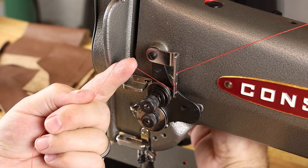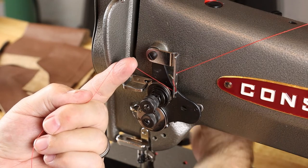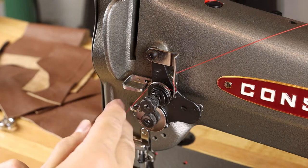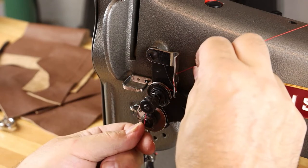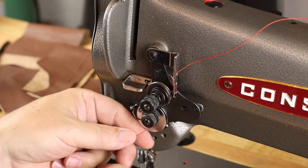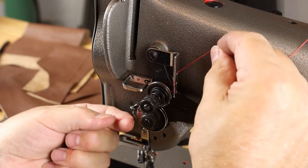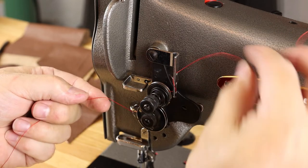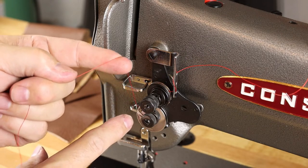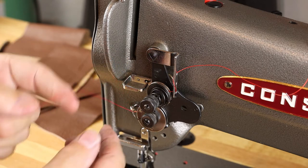At that point, go ahead and make sure that your presser foot is raised. That'll loosen the tension discs a bit, so you can slide that thread easily between the two tension discs. Come right around this way. Go between the discs of the thread controller. Hold your thread back here, lift until it clicks into place. Make sure that as you lift the thread, you're acting on the spring of the tension controller.